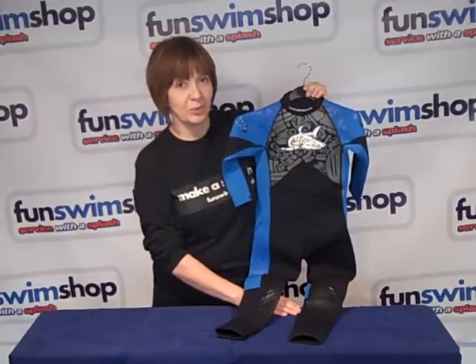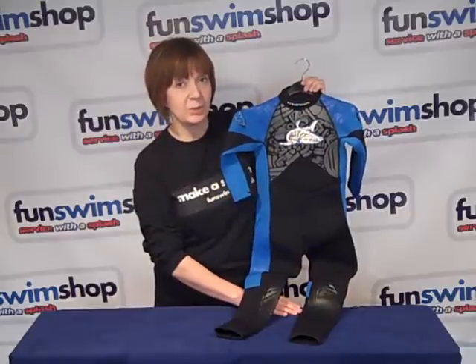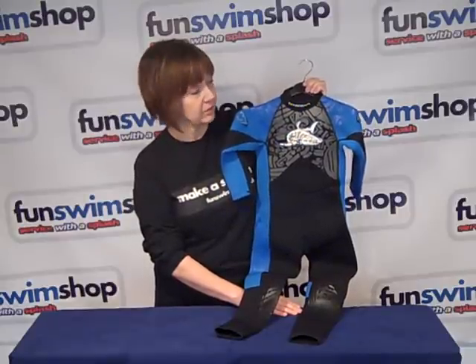Hi and welcome to Fun Swim Shop TV. My name's Carla and today we're taking a look at the TWF full-length wetsuit for kids.